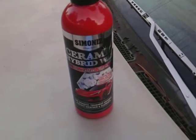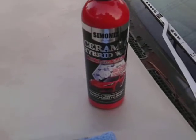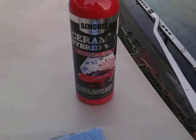Hit that subscribe button. We just wanted to test this on glass — stay tuned, we're going to be testing this on multiple colors and just having fun with this product. Until next time, I'll hit y'all on the next one.